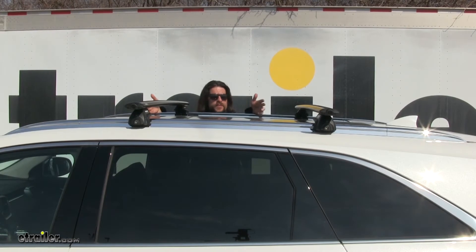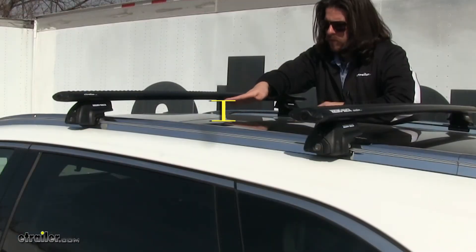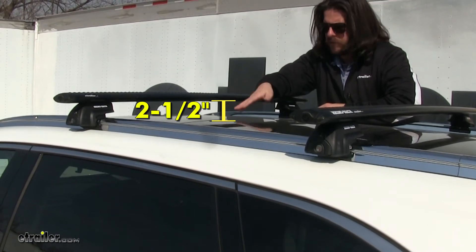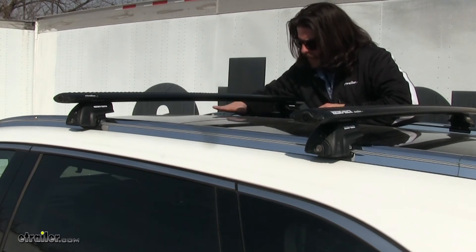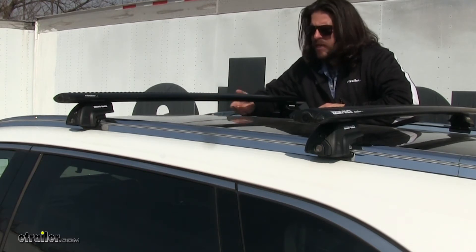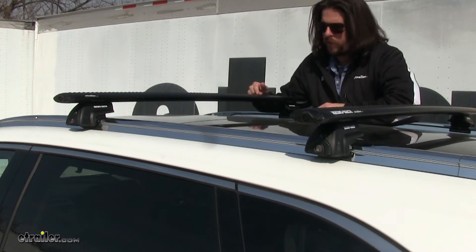Like most roof racks for these flush mounted side rails, they utilize pre-ordained points to attach them to it. This utilizes only one, while others will utilize both holes. From the center of the roof to the bottom of the bar is going to be about two and a half inches. From the center to the top, it's going to be about three and three quarter inches. So there's more than enough space in between the bar and the roof to put accessories that wrap around the bars instead of utilizing the T-Track accessory point.